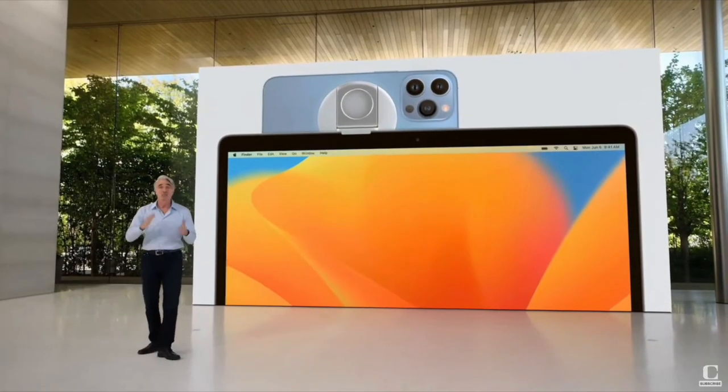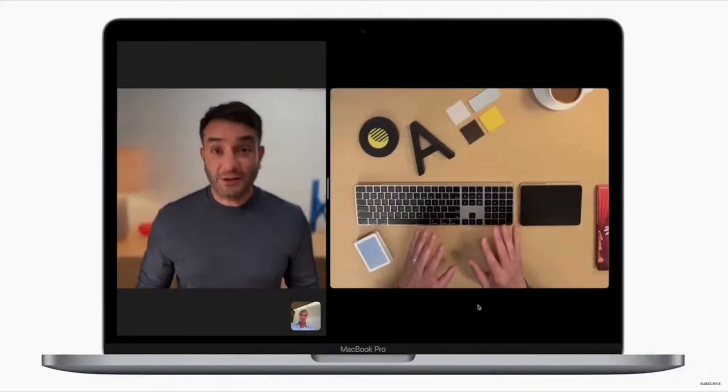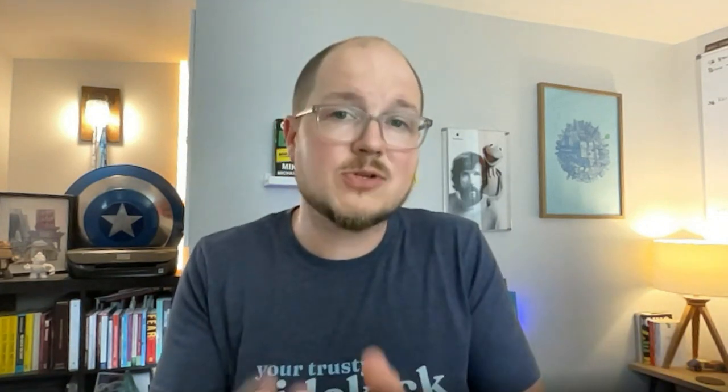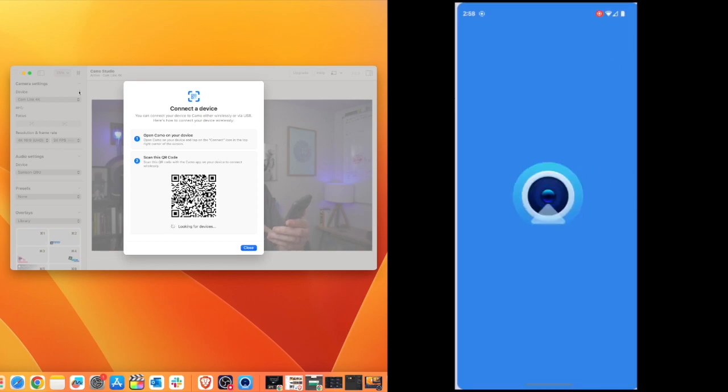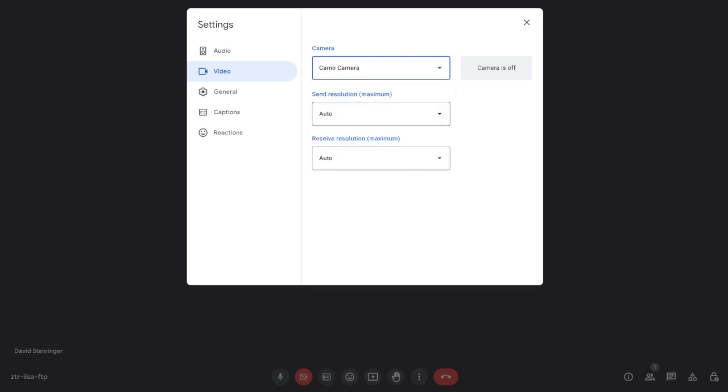But in case you don't have a good webcam, guess what — you actually do. Most modern phones have killer cameras baked in, and there are a couple of ways you can connect your phone to your computer to use it as a webcam. If you have an iPhone running iOS 16 or later and a Mac running macOS Ventura or later, you can use the Continuity Camera feature — it looks really sweet. But I got over that quickly after discovering a tool that everybody can use: Camo Studio. You download the free Camo Studio software to your Mac or Windows PC and the companion app to your phone, then in Zoom or Google Meet just go into settings and select Camo as your camera source, and boom — you're the king of video calls.